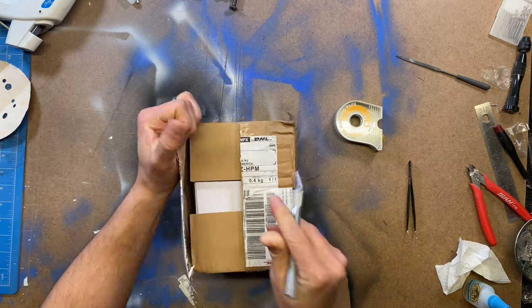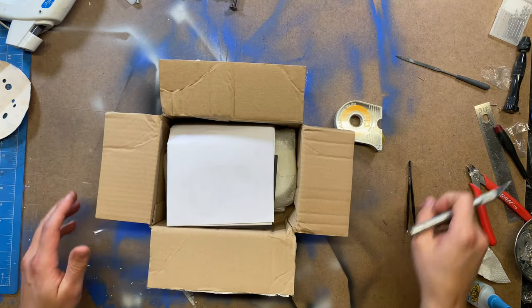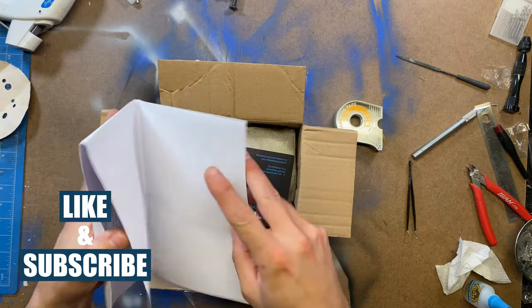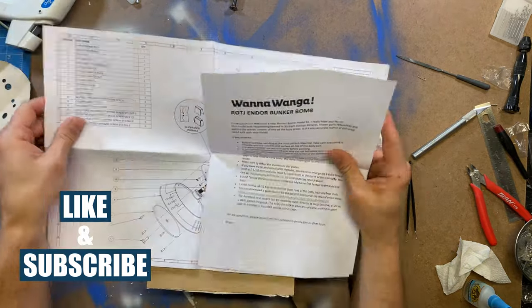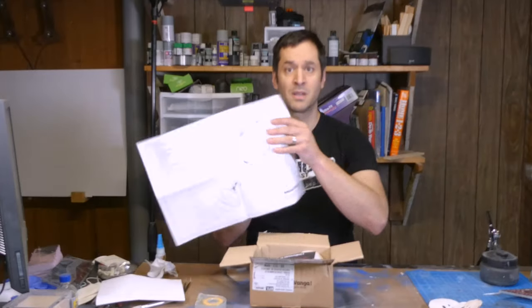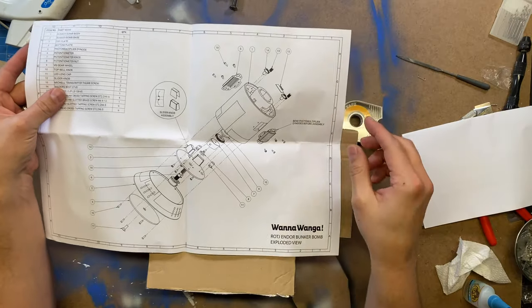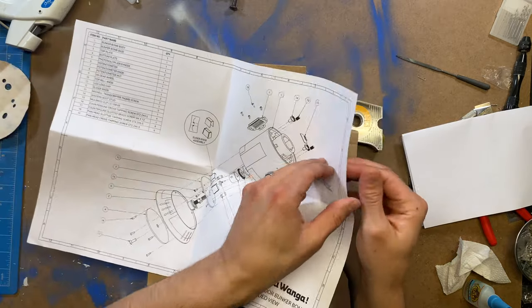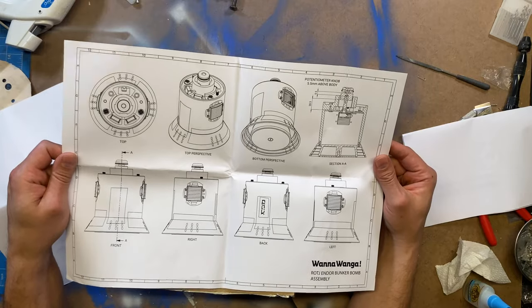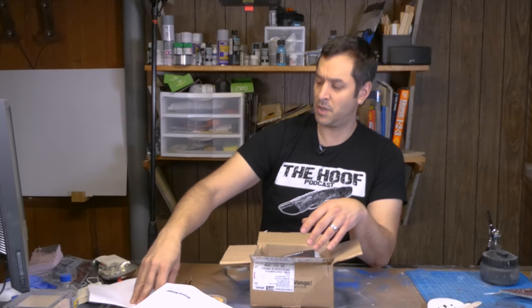I probably should have covered my address. So inside the box, we have these beautiful blowouts of the kit here — the Return of the Jedi Endor Bunker Bomb Exploded View from Wanawonga. This detail is awesome. It shows all the different views and how to put it all together. I may put some electronics in. So those are the instructions.